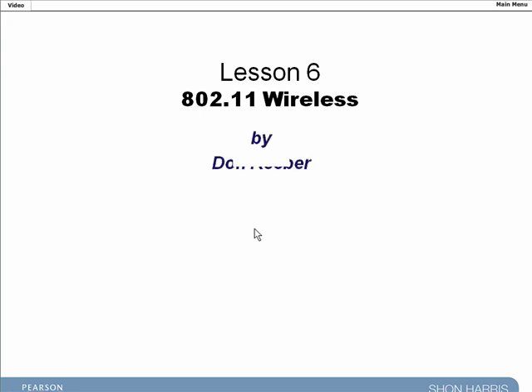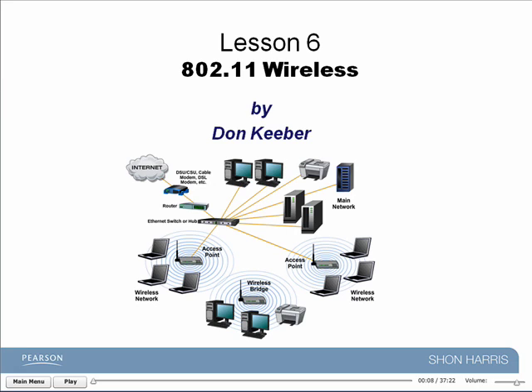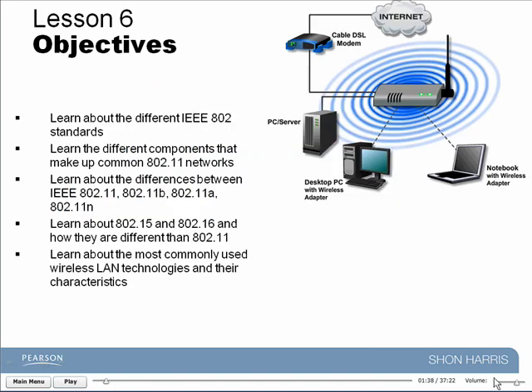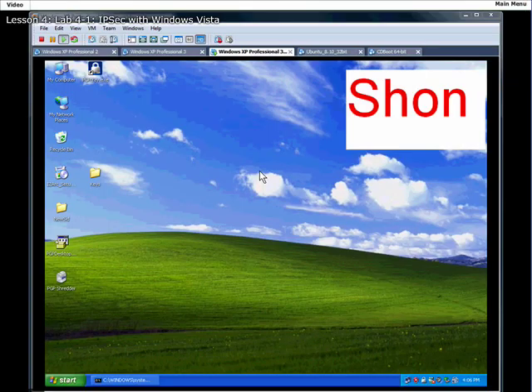This sounds like Don Kieber — yeah, sure enough it is. Let me pause this. The controls for the product are very much in line with any flash-based application. You have a play control, you can scrub the head back and forth through the training, you can adjust the volume, or we can return to the main menu. When we fire up a lab, you wind up with a traditional screencast.